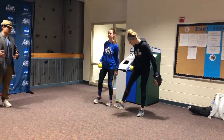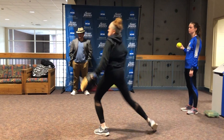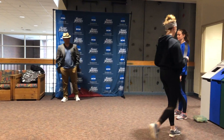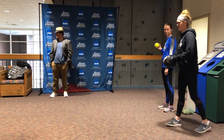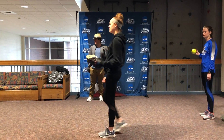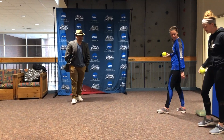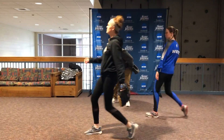Okay, get a couple warm-ups in — show us how it's done. There it is! That's not too much heat for you, Mark. There we go. Let's see one more. Show us how it's done. Wow! I'll let you use my glove so you get the real feel.